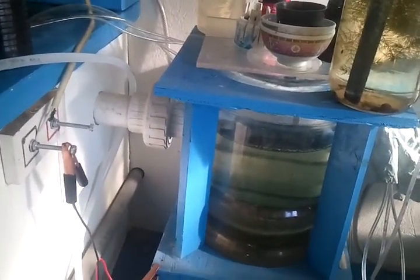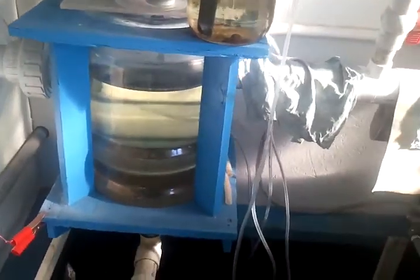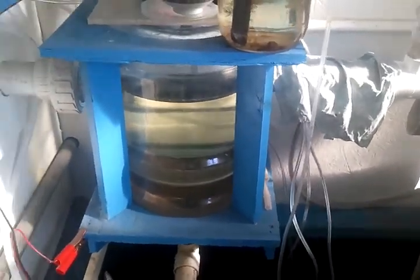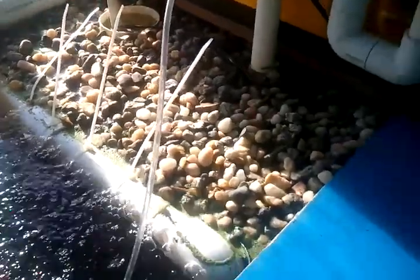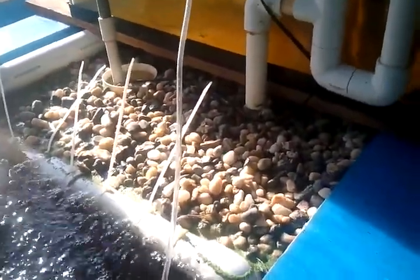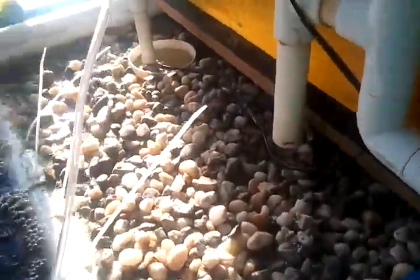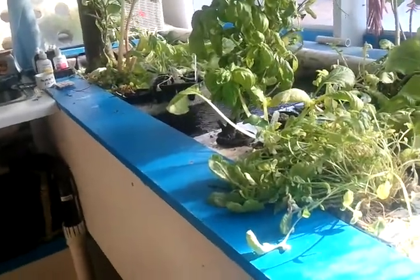Water flows out of the fish tank into this little settling tank. It was supposed to be a spin filter but it didn't work out very well as one — it does okay just to settle out some of the bigger chunks. Then the water flows all the way over to this three-quarter inch gravel, which cleans the water and sets up a biofilter, and then back to the vegetables.